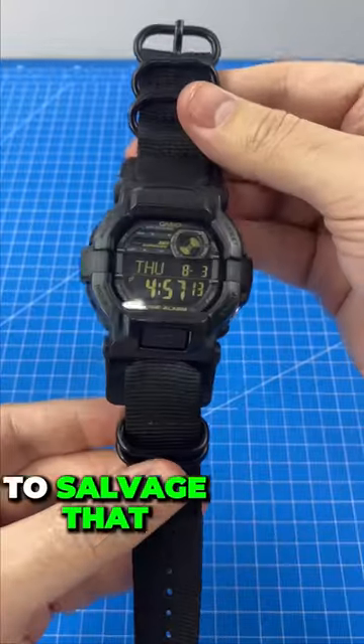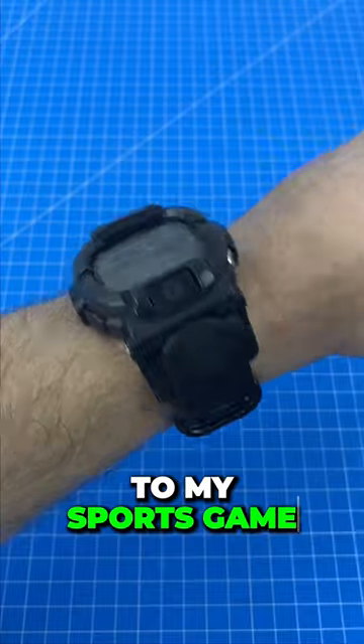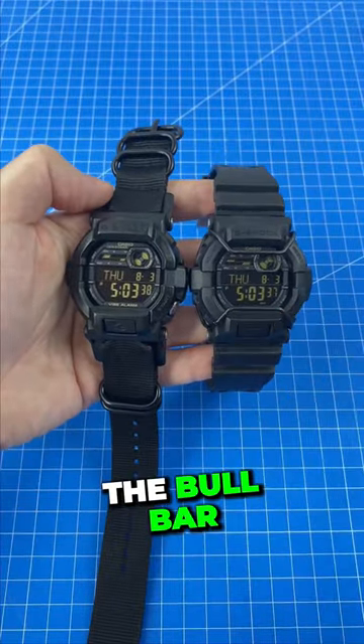I can't believe we were able to salvage that. I can't wait to wear this to my sports game tonight. Which do you prefer — the NATO strap, the bull bar, or both?